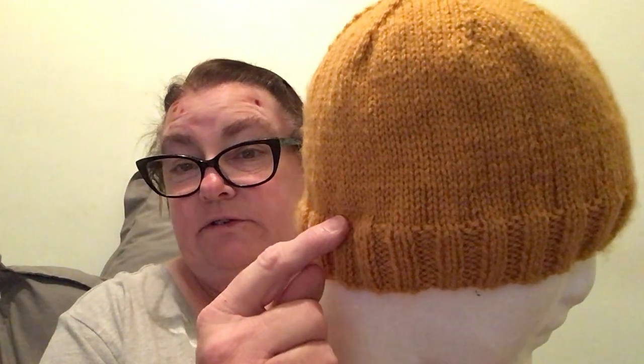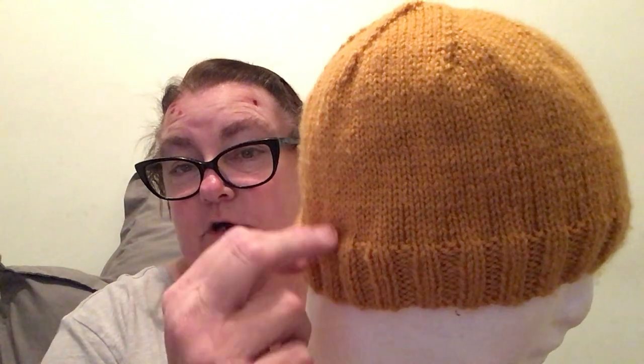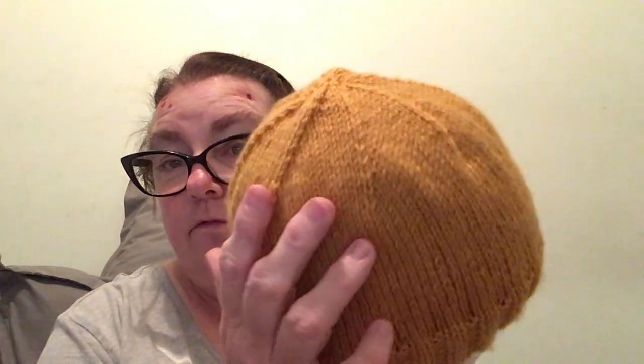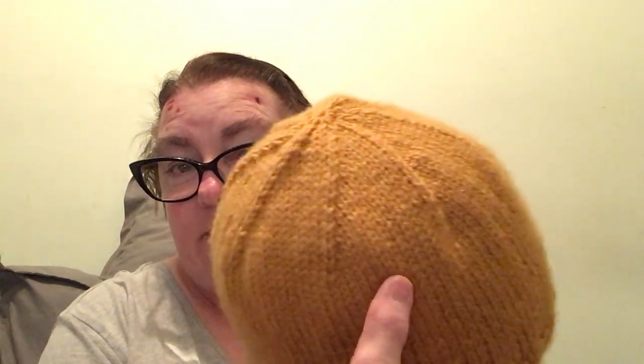Then you do 26 rows of knit and purl — the stocking stitch going up. When you come to the crown that you see here, you always knit one first before you knit eleven, knit two together, knit eleven, knit two together and so on. Then you purl back.